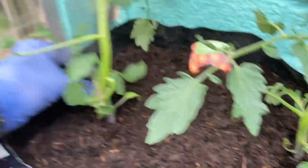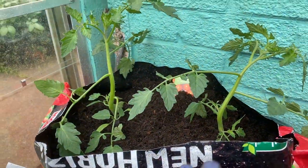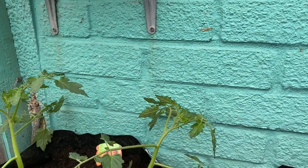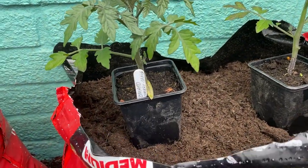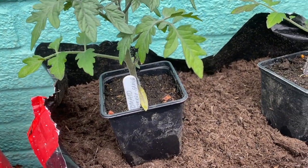We're going to give these guys a little drink just now to get them started. They're going to need some supports — we'll get the bamboo canes in and run some strings horizontally between them to help support the plants. Now to get these ones planted into the compost that's partially peat-free but not completely, so we can compare the two.